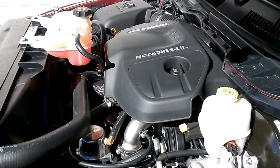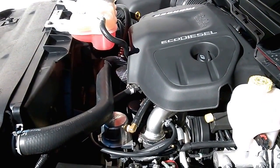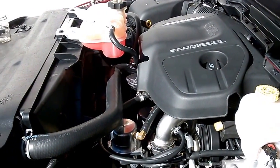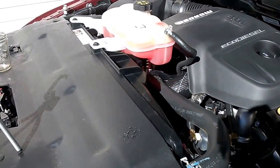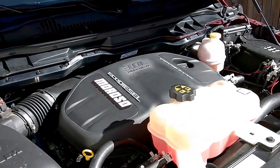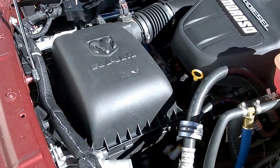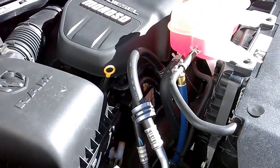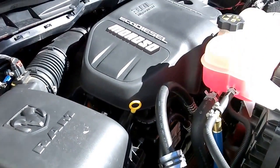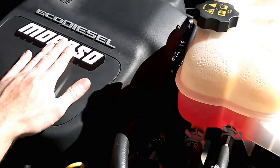I have not seen anybody that's been able to put an oil separation kit on their EcoDiesel — whether it be the Jeep or the pickup truck version — without getting a check engine light. I've run 5,000 miles without a check engine light. I now understand the principle and how to make the system work correctly, and I'm going to show you how I've done it.